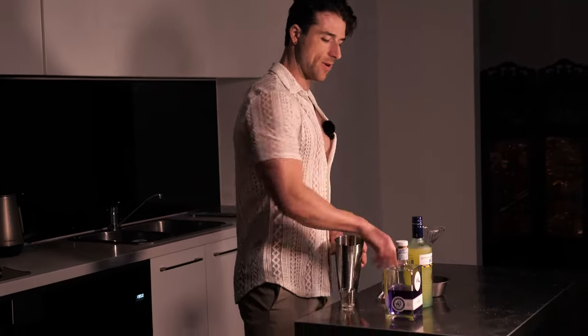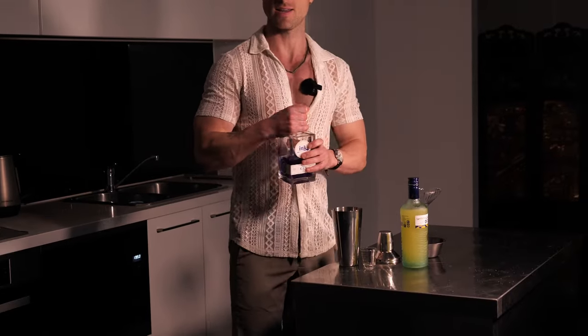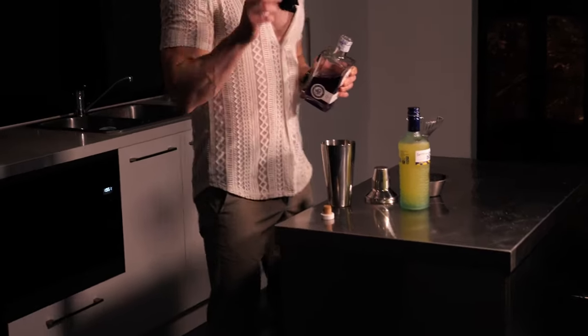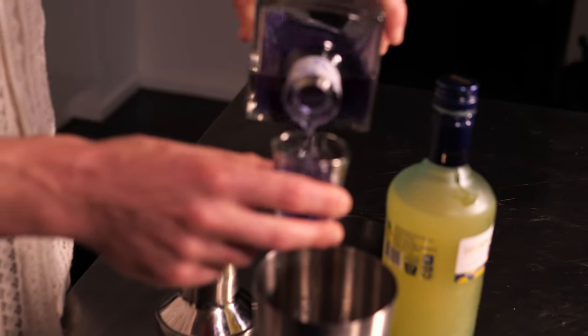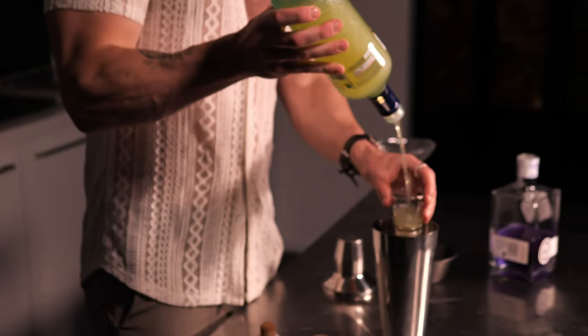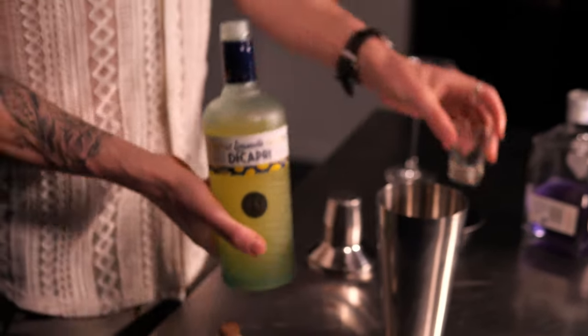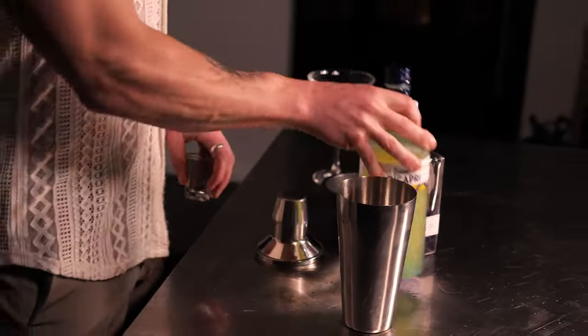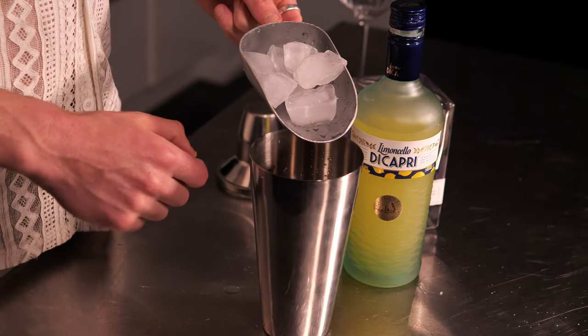Starting with our purple gin — there are a few different types out there, I don't want to mention names unless they sponsor me. 50 ml of purple gin. Limoncello. Our sugar syrup mix with the fresh lemon — drop it right in there. Now we're going to get some ice and put it in the shaker.